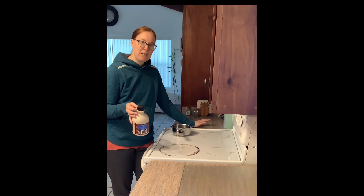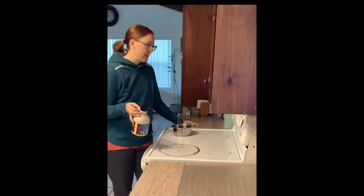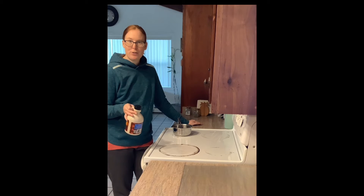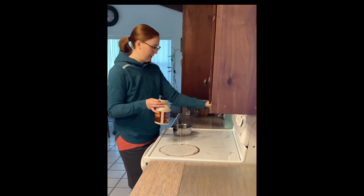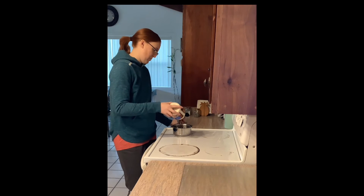The simplest method is to have a little saucepan and your maple syrup. And if you're lucky and you own a candy thermometer, that would be helpful too. I don't have one of those, so we're just going to kind of eyeball it. I'm going to turn this little top on and add some syrup to my pan.